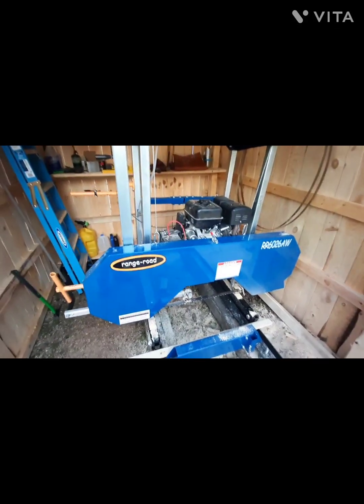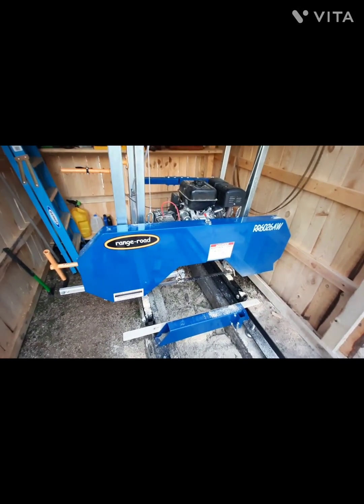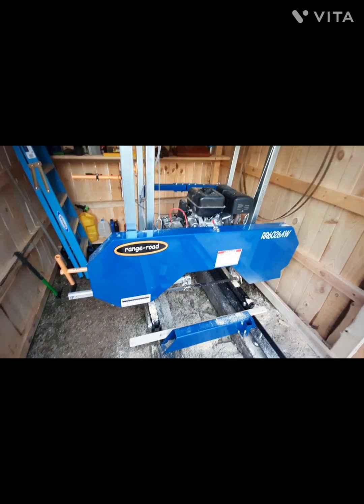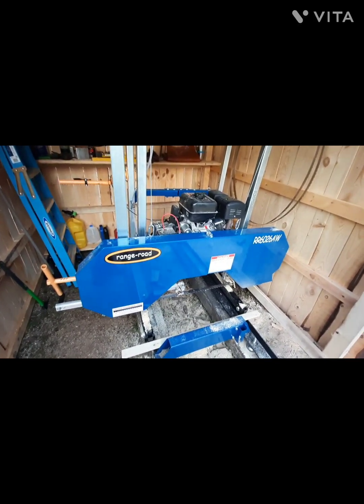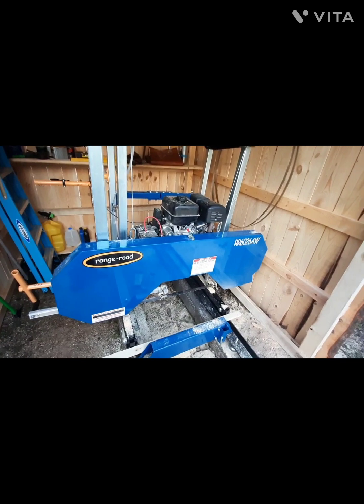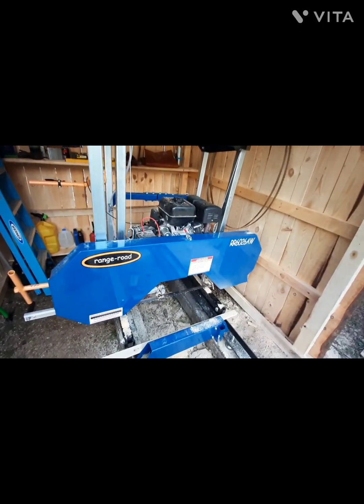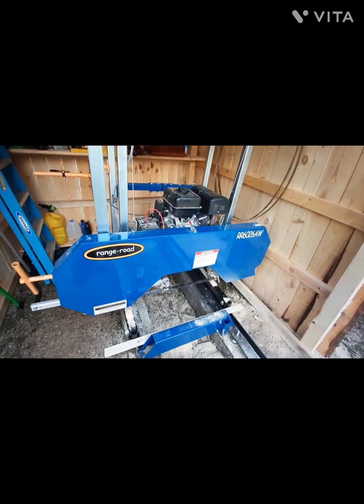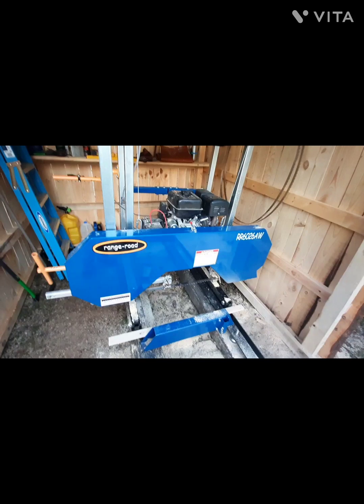This Range Road is a great mill. I've used it now for almost three weeks and I have absolutely no problem with it at all, other than I went through two blades cutting some stuff. If you're looking for a mill on a good budget, this is the way to go — it's a great mill.